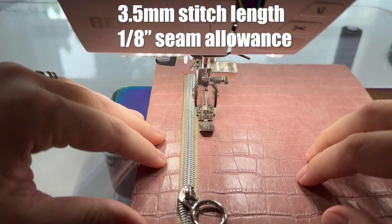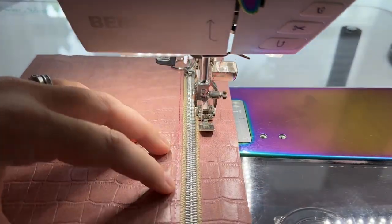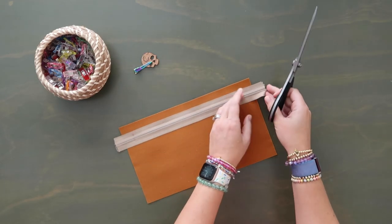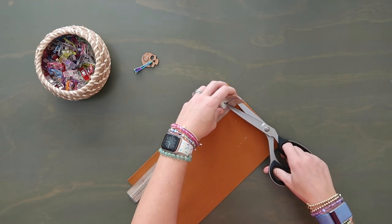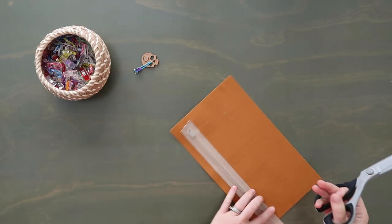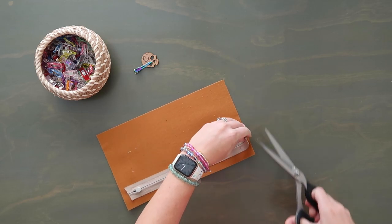Now let's take this to the sewing machine and topstitch along all four edges just outside of this rectangle at an eighth of an inch seam allowance. Now we have that stitched in place. I'm just going to trim down my zipper a little bit so it's not right against the edge of my vinyl — I don't want it in the raw edge.